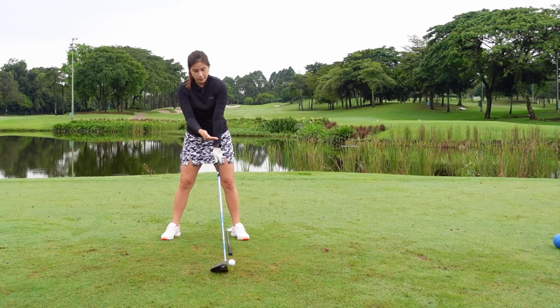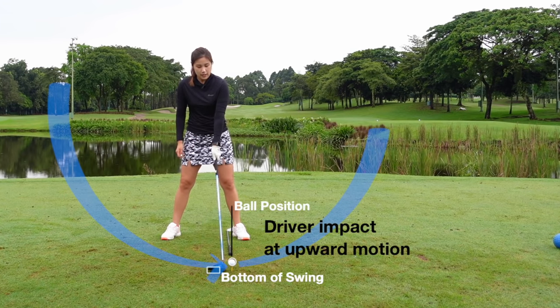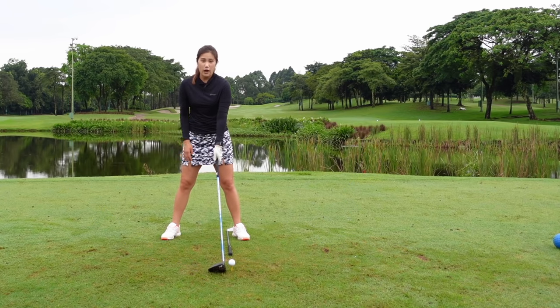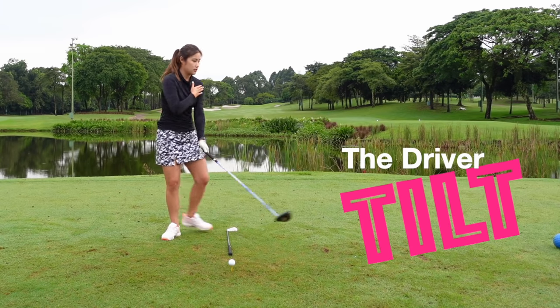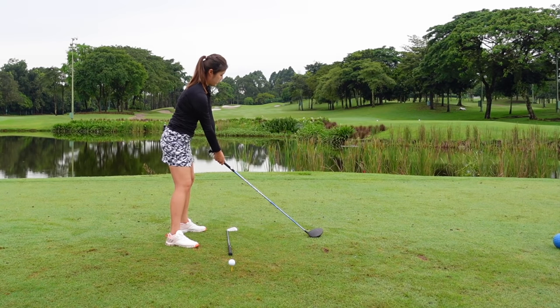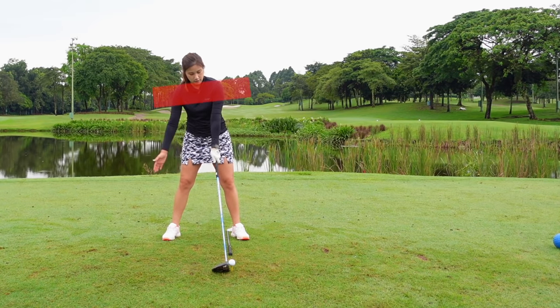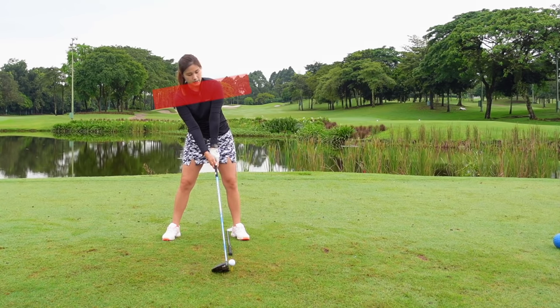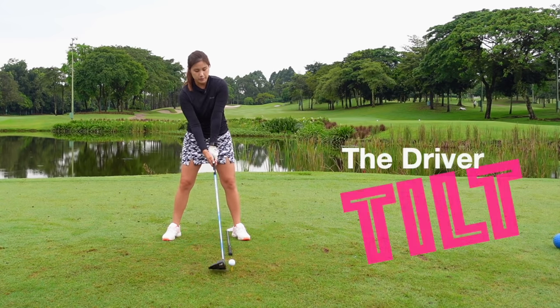With the ball forward, it's going to help us to hit it more up on the golf ball. Because the ball is forward in my stance, I'm going to set up with a slight tilt. Hold the driver with your left hand only, make sure your setup is square — right shoulder, everything square. Then tilt to your right side until your right hand reaches the grip. The weight is still about 50-50, or even if it's 55 on the left leg, it's still okay. This will be a good setup position.